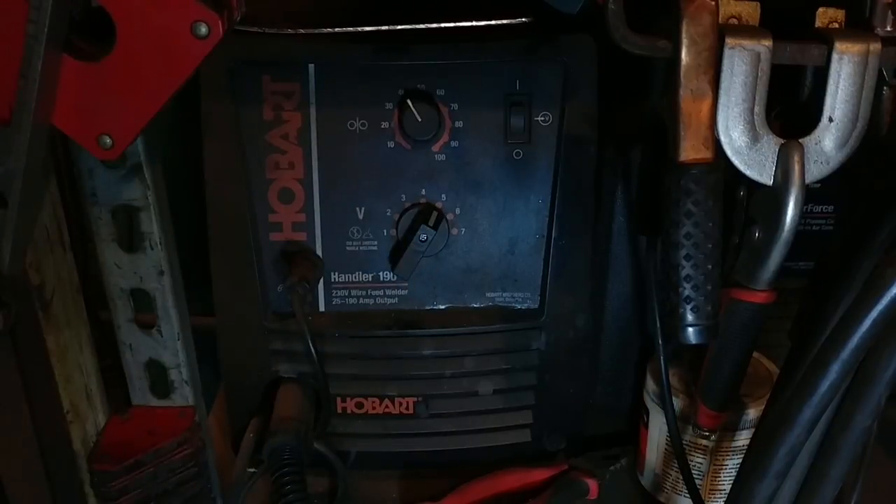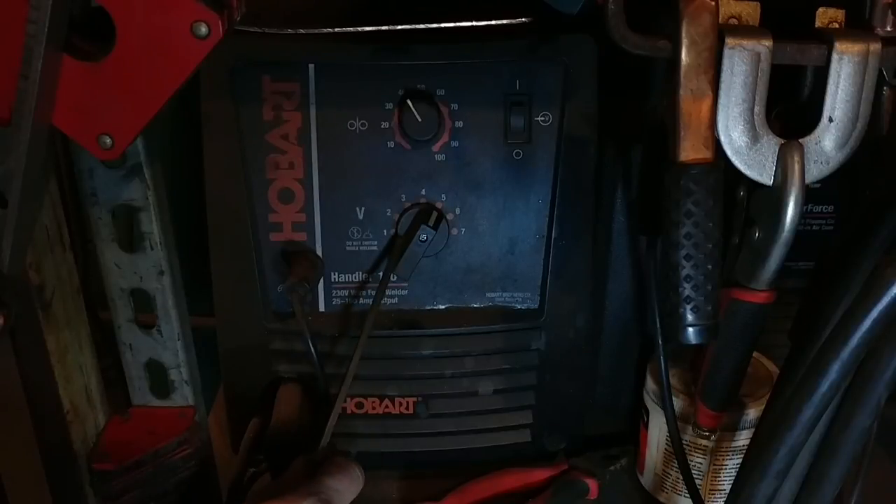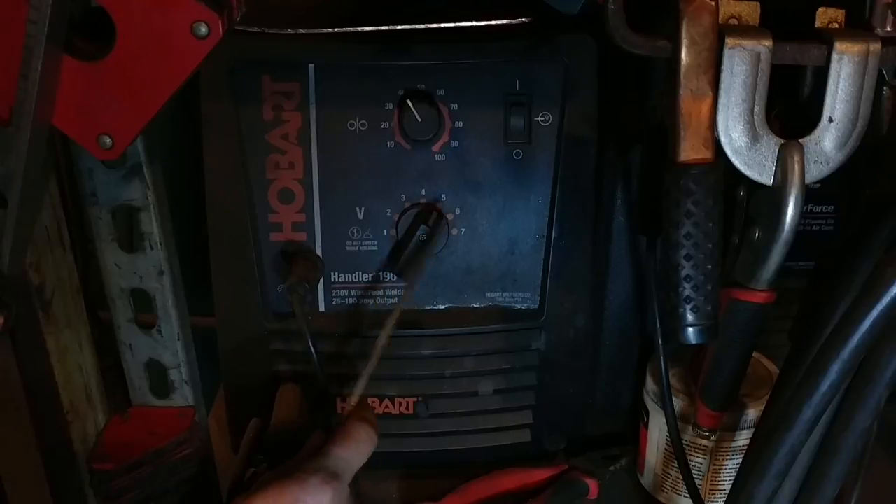Now that being said, I am not a professional welder at all. I am all self-taught — I have never had any training on welding. But what I can tell you from my experience is this is a far cry better than a lot of the Harbor Freight welders out there and some of the other generic Chinese stuff as well.